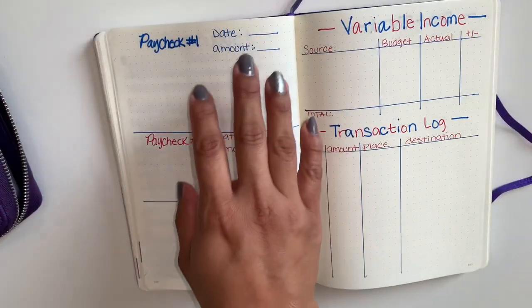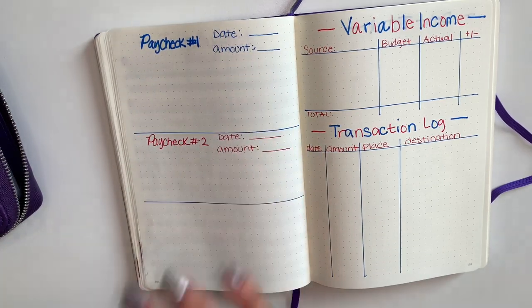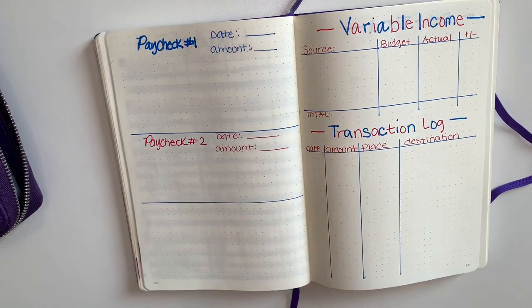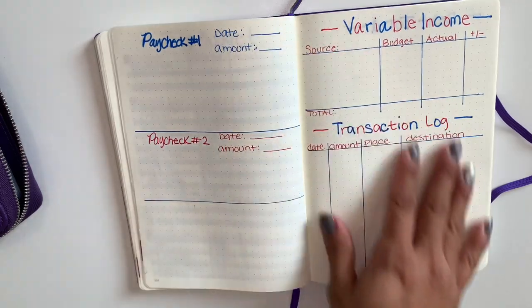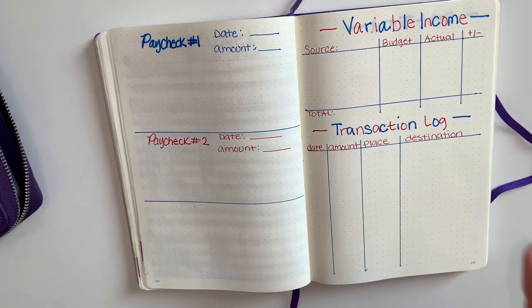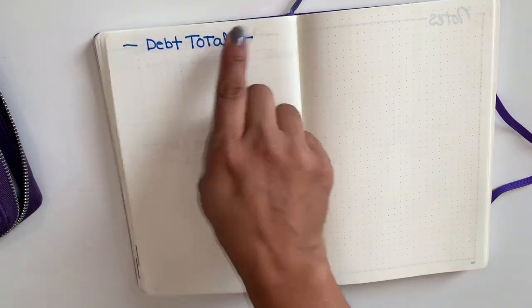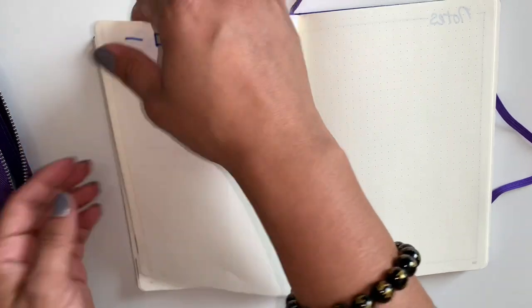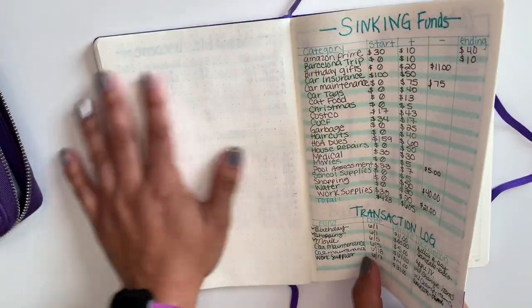So I did do my paycheck spread right here. As you guys can see, I did it differently than last month's budget. I just want to try it out and see what works better. I do have my variable income spread here, and I also did this one right here because last month I left it like that and I didn't use it.